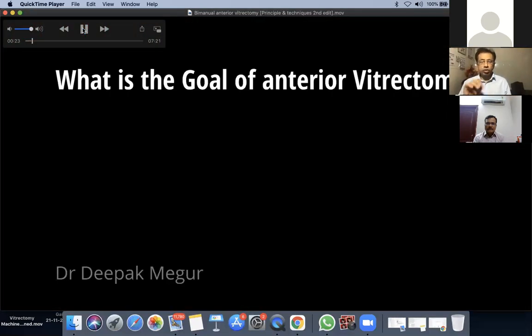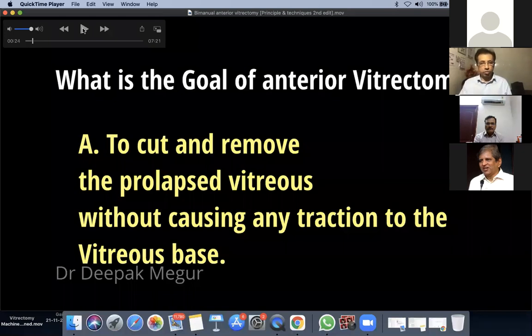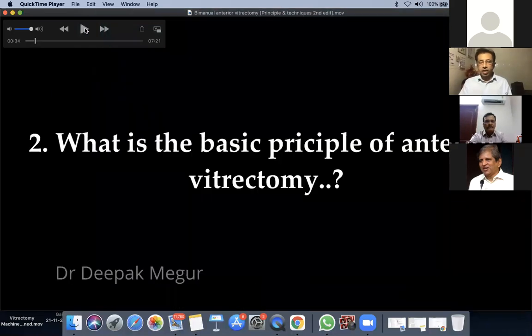The most important aspect of anti-vitrectomy is not only to remove the vitreous but, most importantly, to avoid any traction on the vitreous base. What is invisible to us is what is happening at the level of the retina. Using a sponge to pull the vitreous can cause a giant retinal tear, and management of that is extremely difficult with very poor visual outcomes. The fundamental goal is to remove vitreous, but the primary objective is to avoid any traction to the retina.